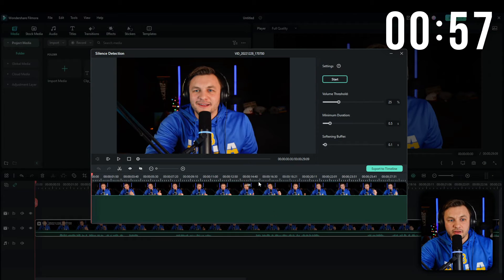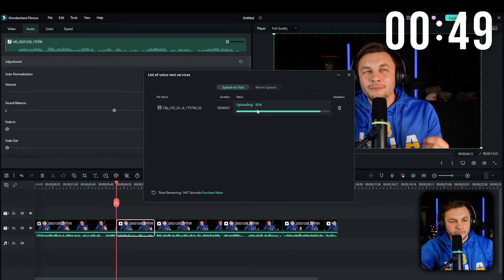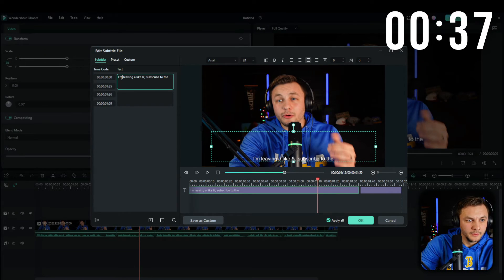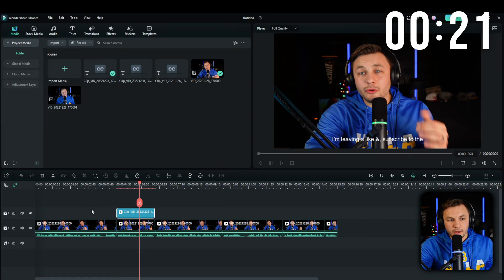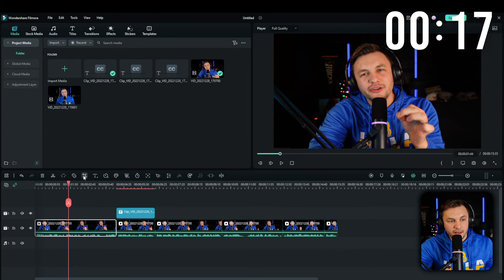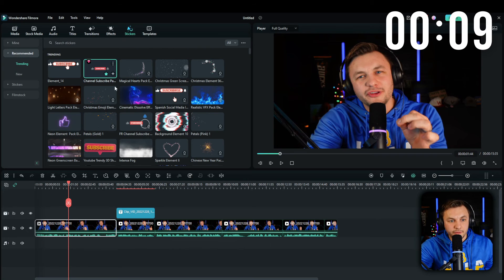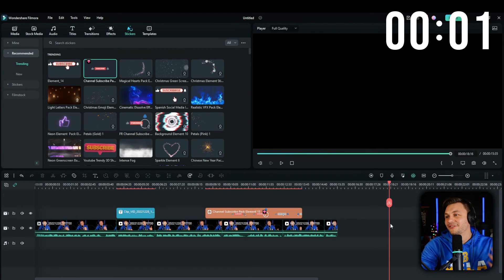Bring the clip down, go to silence detection, run it, click start, export — there we go. Speech-to-text — scanning, processing — done. I'm going to go ahead and click this, change 'by' to the correct word. Move it up a little bit, change it to bold, change the presentation to yellow. Then crop it — there we go. Last thing: include the sticker, put it here, make it a little bit smaller so it doesn't cover my face — and boom, we have the clip.